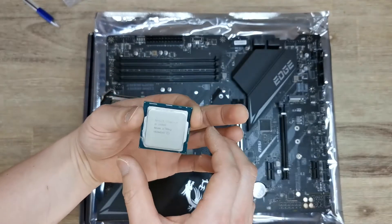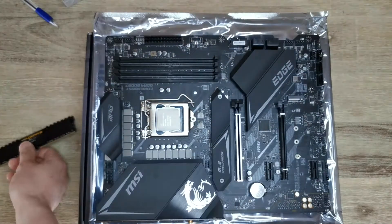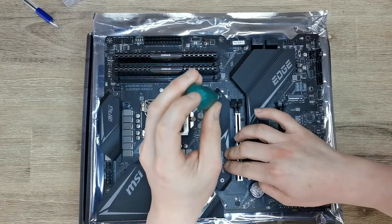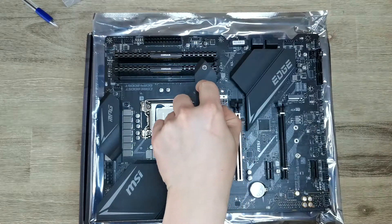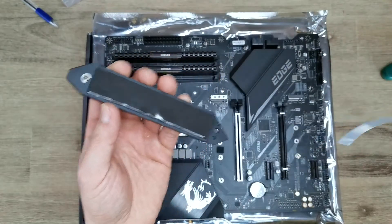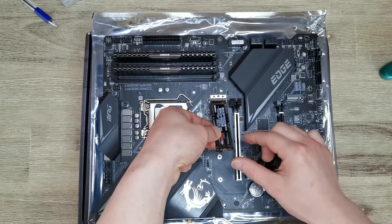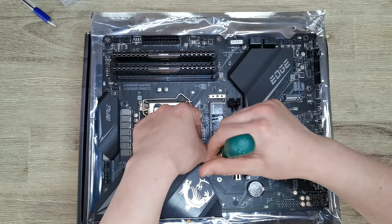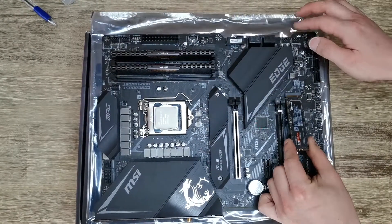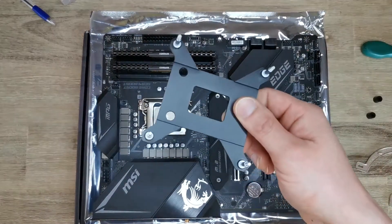Here's my 10900K, here I have my 64 gigs of RAM, here's my Samsung 970 EVO Plus 500 gig, and my secondary one TB drive. Now it's time for the cooler mount.